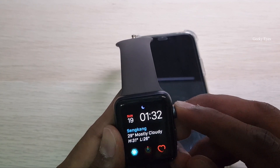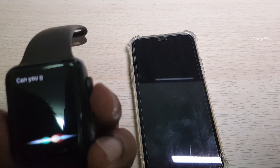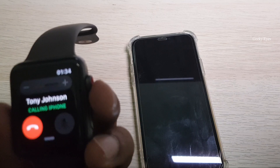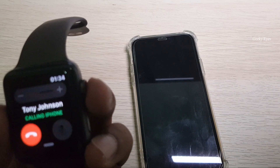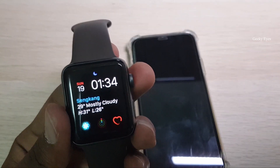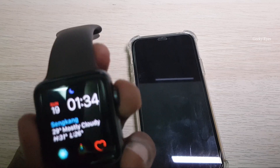I'll use the Siri app on the Apple Watch to make a call. Hey Siri, can you call Tony Johnson? It's calling Tony Johnson. His phone is switched off so it's not able to connect, so I'll try to call someone else.